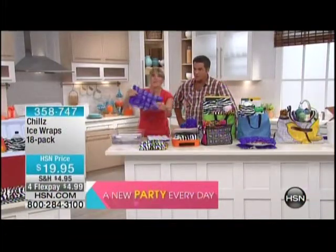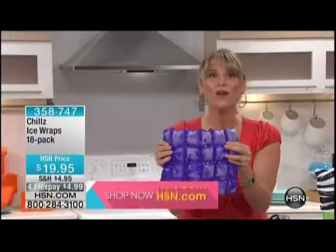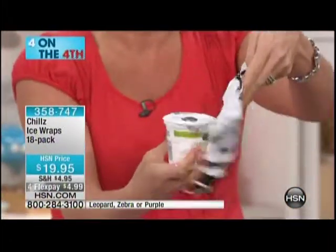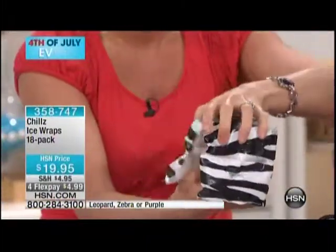Flexible ice — that is awesome. Why do you want flexible ice? Well, for the reasons we just mentioned. You want to be able to wrap it around your water bottle, your sports bottle. How about your yogurt? Are you taking yogurt to work with you? You just put a little elastic around it. You have yogurt here that needs to stay cold.